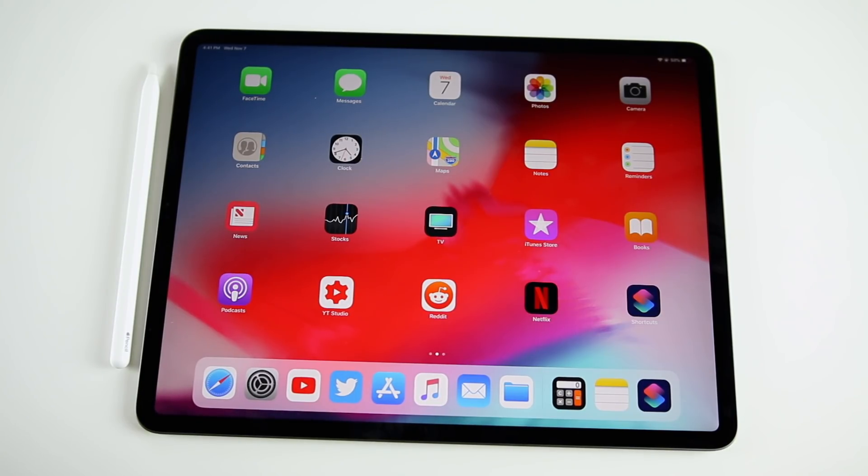Those are the first 13 things you should do after purchasing your brand new 2018 iPad Pro. If you enjoyed the video, give it a thumbs up and subscribe for more iPad Pro coverage, speed tests, iPhone XR and XS content, and more. Leave a comment below if you got a new iPad and let me know if there's anything I missed or what you do when you first get a new iPad.